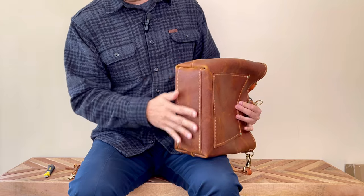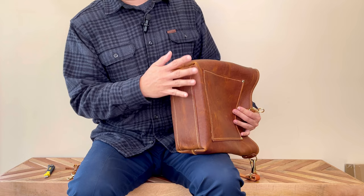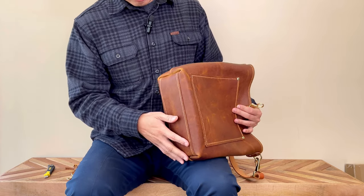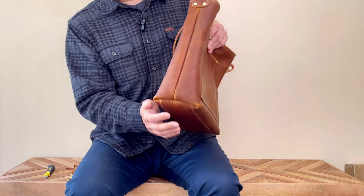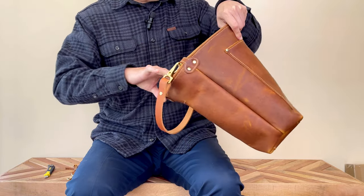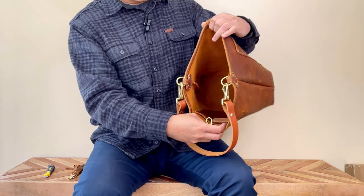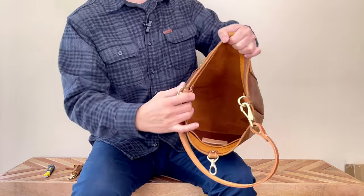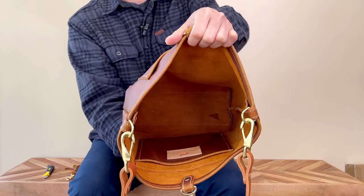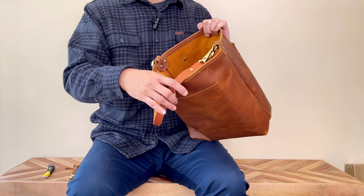At the bottom, she had this leather panel that goes across to give the bag more structure and less floppy at the bottom. It has this kind of traditional fold structure. From the inside, you don't see a seam at the bottom because this bag is made from a whole piece of leather, so you don't really see a seam at the bottom.